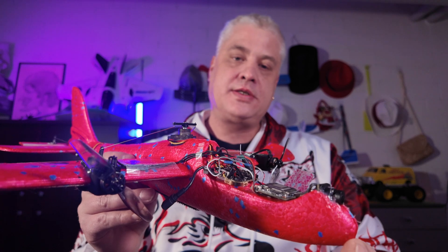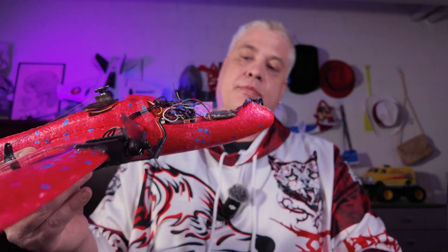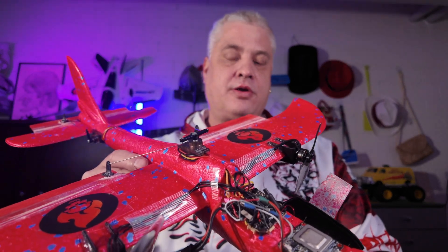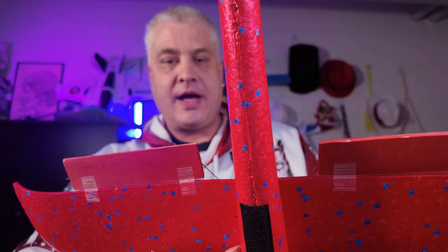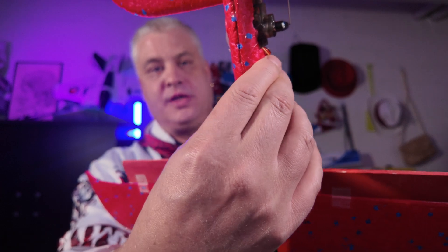Because it's 2S, the motors are 8000KV. I put on three-inch propellers. Besides that, it's almost the same as before. I used slightly heavier servos — these are 9g servos. I also added a metal rod on the bottom just to give it a little bit more stiffness.